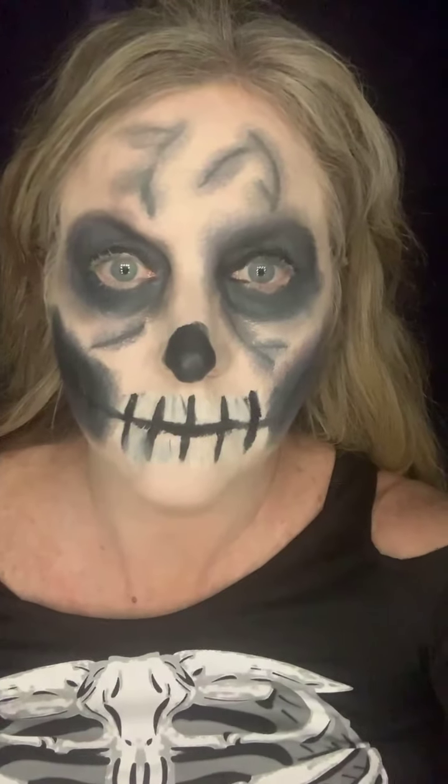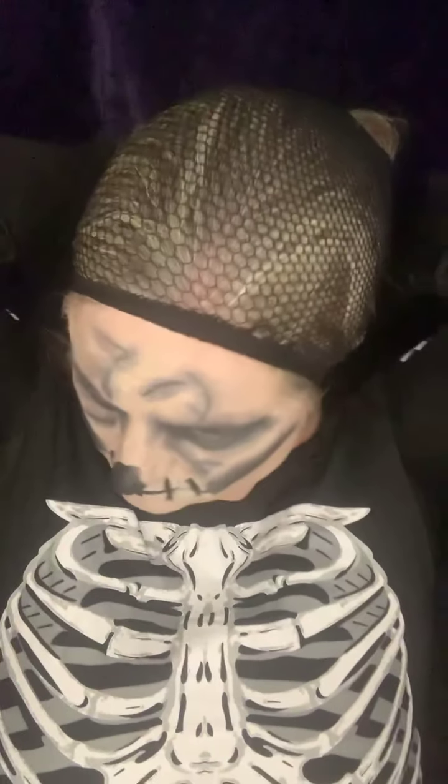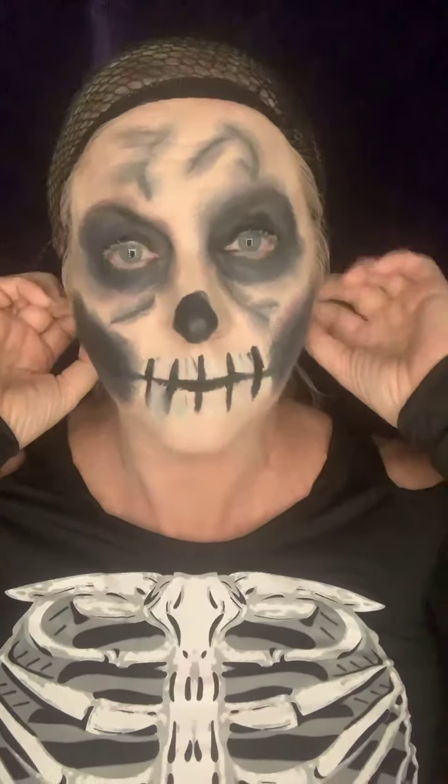What do you guys think? This look is really easy — so easy to create. You just need two colors, two products. I added white for the lips, but you don't have to. This is something you can even use for Halloween. The majority of my Halloween looks are black and white, and then some of them are more colorful. But what do you guys think?